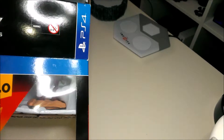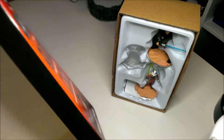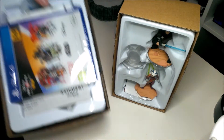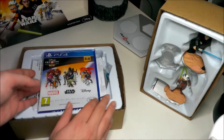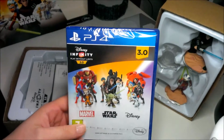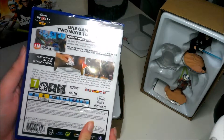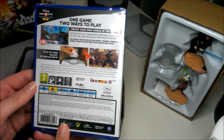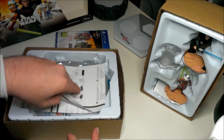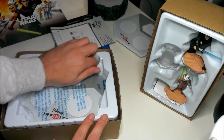It comes out in two separate bits — you've got a figure section and then the game section. That other part is just an empty box, so I'll put that to one side. Starting with the game bit: you've got the game disc, which has Marvel, Star Wars, and Disney on it — for the toy box mode you can use all three series of figures. And you've got the instruction manual, which is basically just how to use it.